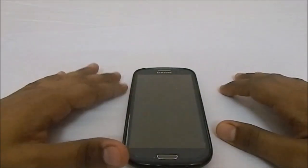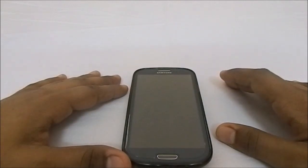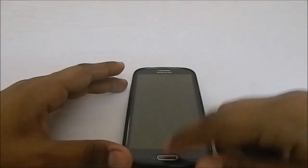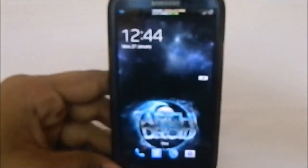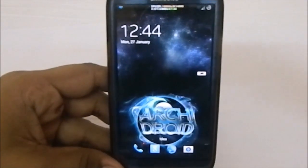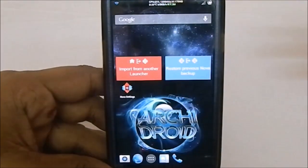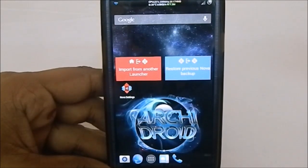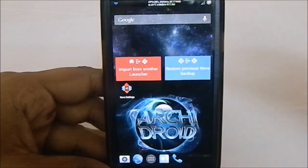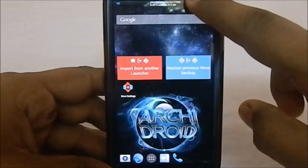The latest version has a lot of customization ability included. Let's get into the ROM first. Here is the lock screen, which is the S3 lock screen, but I've now enabled the light effect. It does have light effect, watercolor effect, and the ink ripple effect also, so that is pretty good.